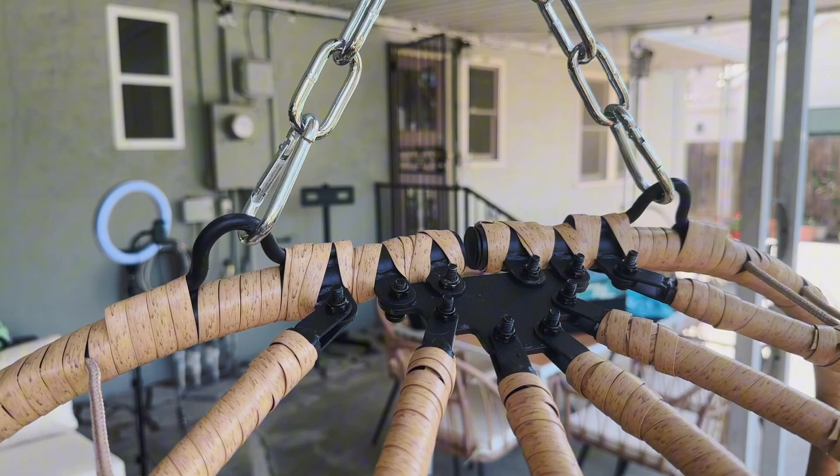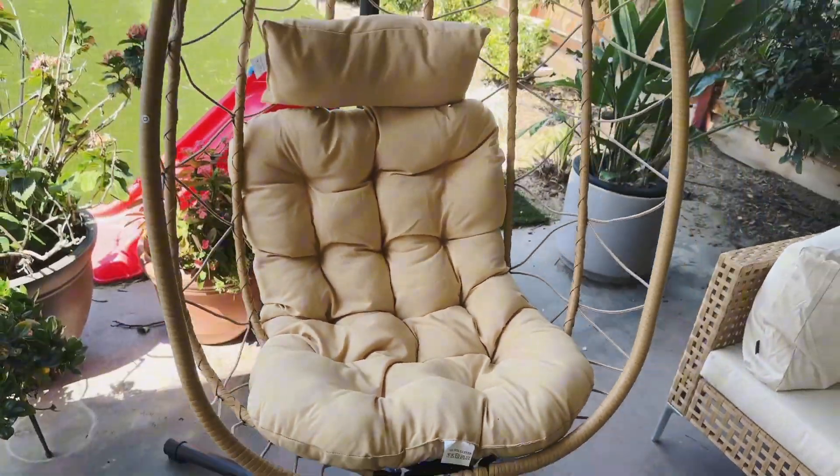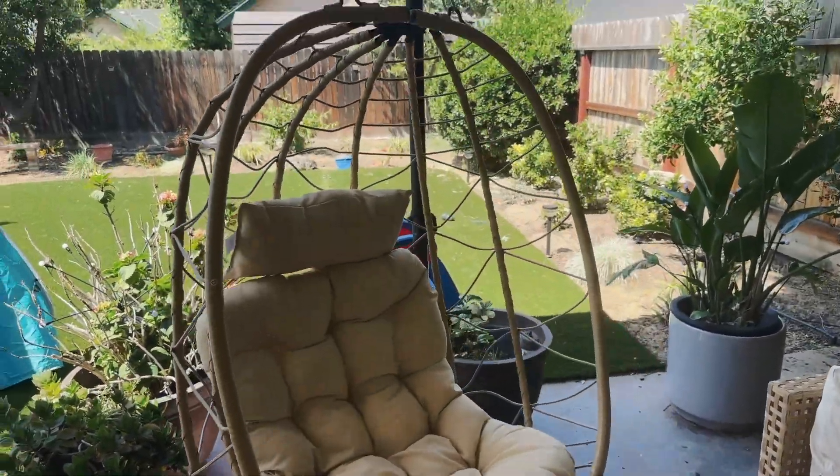The top here does have these screws. I really like how strong those screws look, and here's a test on how well this egg chair swings. As you can see, that belt really does keep this in place and constrained.